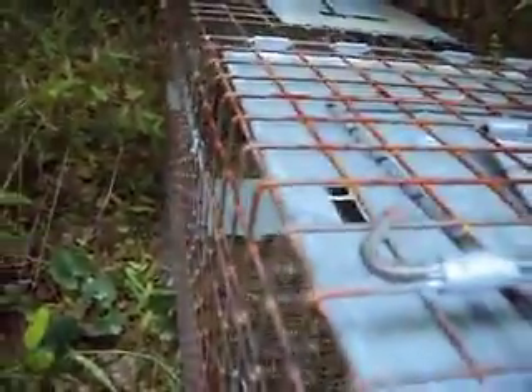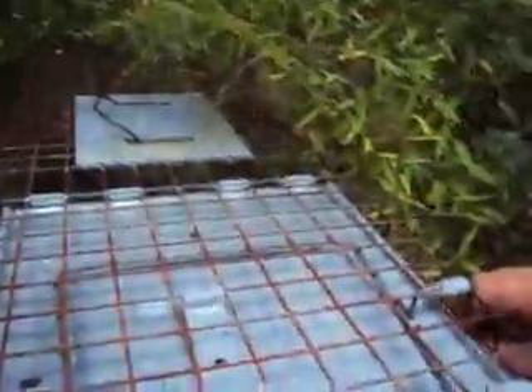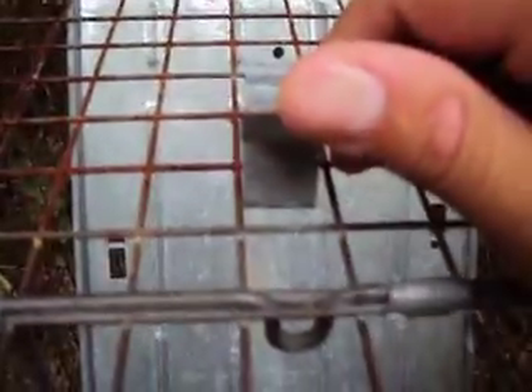All you basically do is set out — once the animal steps on that platform back there, it goes down like that. I'll turn it. You have to pick this up right here and push this little thing right here back.